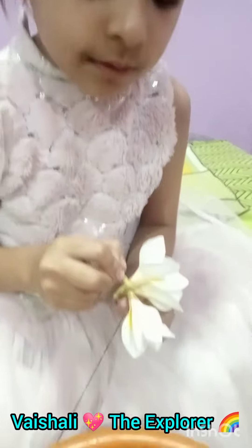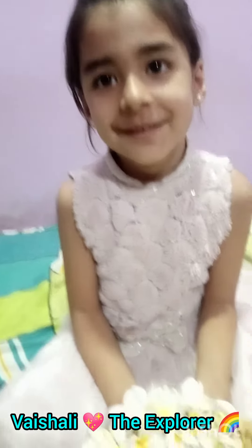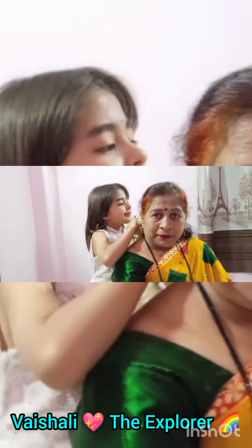How are you doing? Very pretty. Good job, good job!